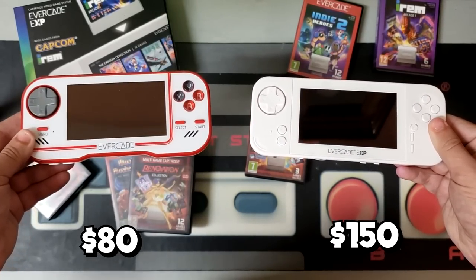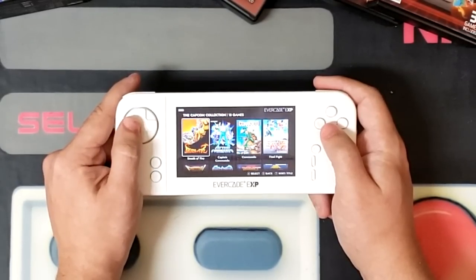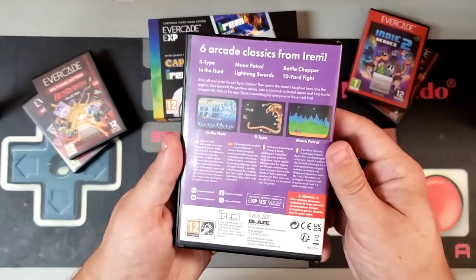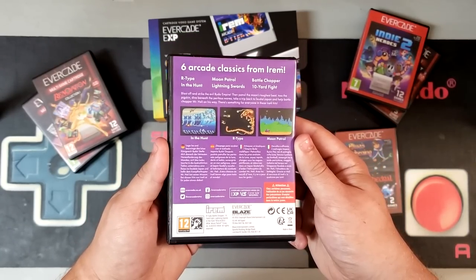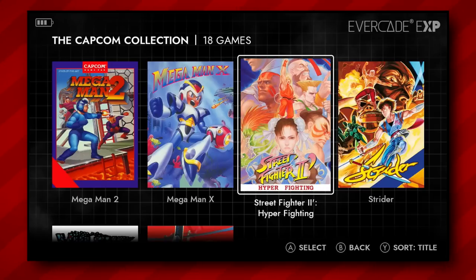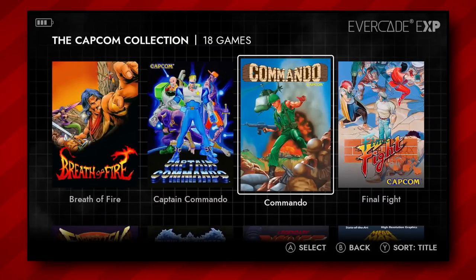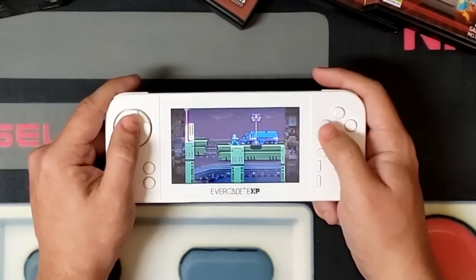Now to be fair, this higher price point may be accounted for with the extra content. This latest entry in the Evercade family comes preloaded with a wealth of content from Capcom already installed, plus six classic arcade titles on the included IREM Volume 1 cartridge. There's also a small selection of hidden games. It's worth noting that these Capcom titles are exclusive to the Evercade EXP — you cannot purchase them for the original Evercade or VS systems. Personally, that does seem like an odd choice given that the whole idea behind the Evercade lineup is cartridge-based nostalgia, but that Capcom collection is a major incentive nonetheless, especially with games like Mega Man X, which are prohibitively expensive to play on the original hardware today.